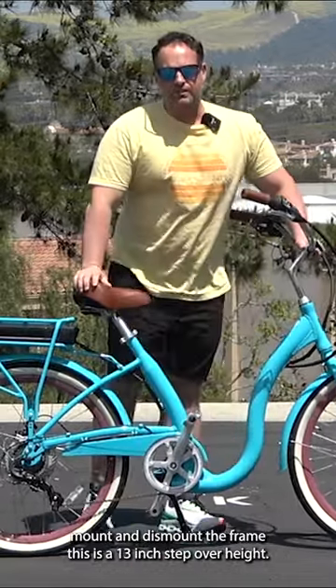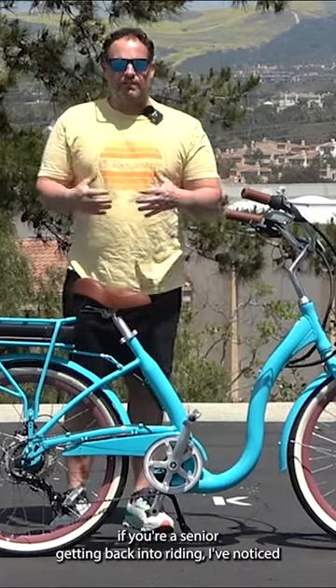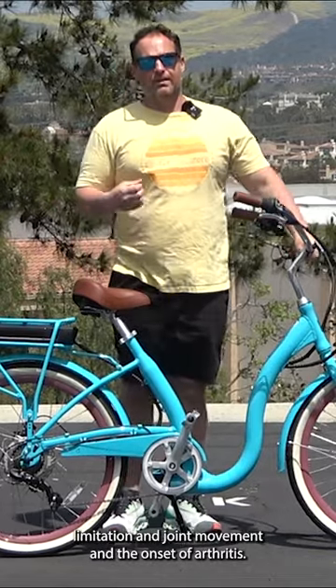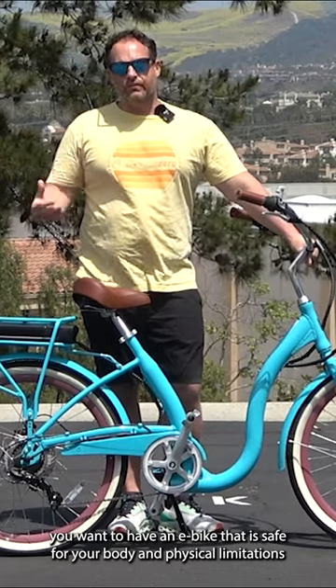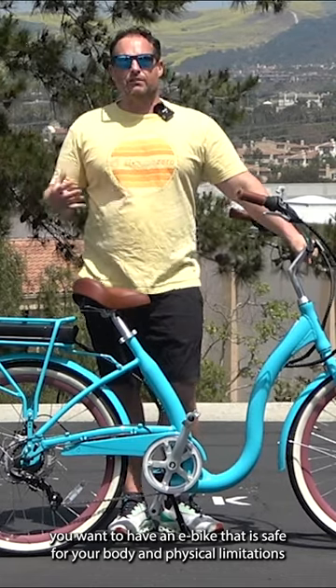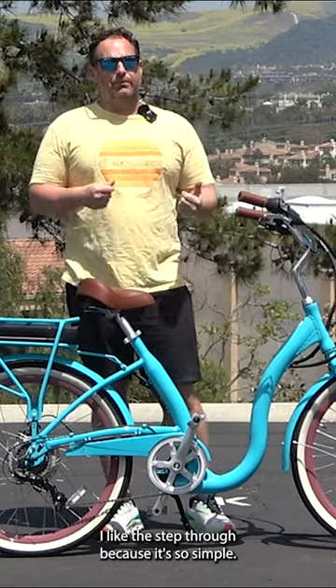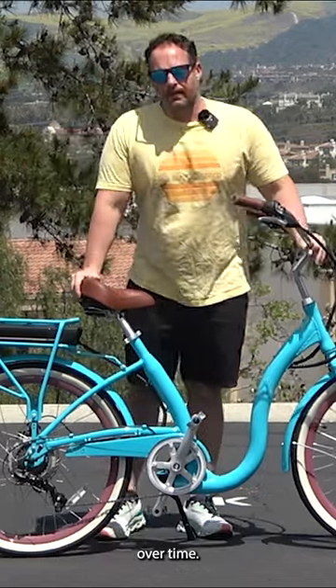This is a 13-inch step-over height — you can easily put your leg through here. If you're a senior getting back into riding, I've noticed limitation in joint movement and the onset of arthritis. You want an e-bike that is safe for your body and physical limitations. I like the step-through because it's so simple, so easy, and it can age with your body if you experience limitations over time.